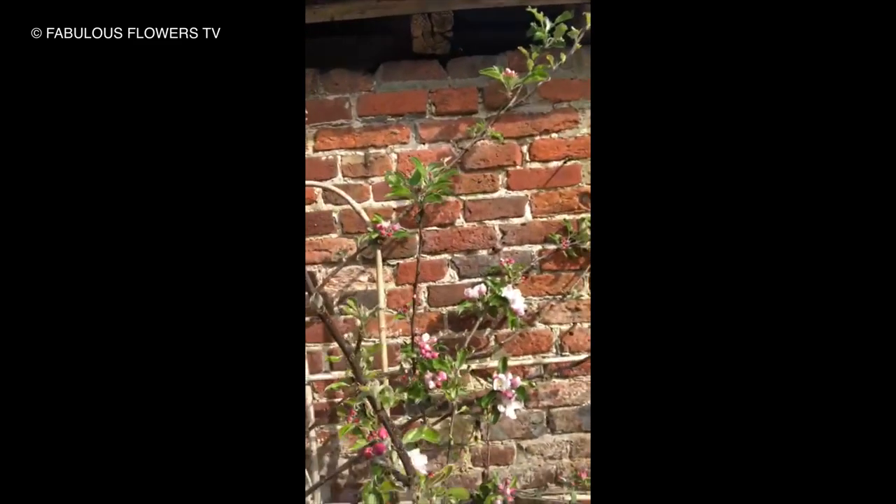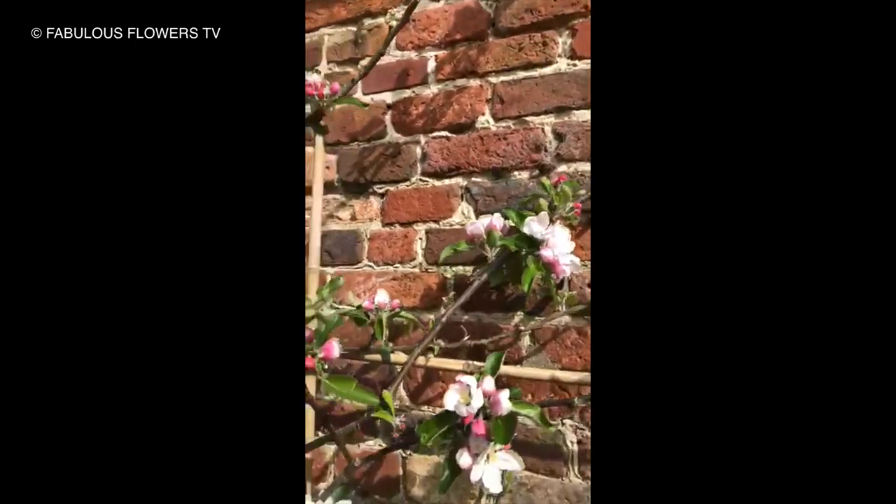Hi there. Here I am in the garden and it's a gorgeous day. I'm just looking at blooms and loving all the spring flowers and the birds tweeting. I thought I'd tell you all about my fabulous new apple tree. Here it is, look. There. Isn't it stunning? Beautiful apple blossom.